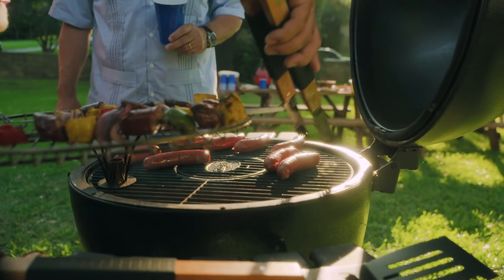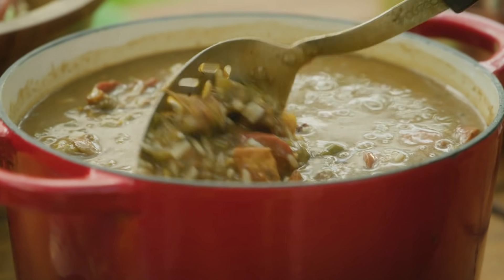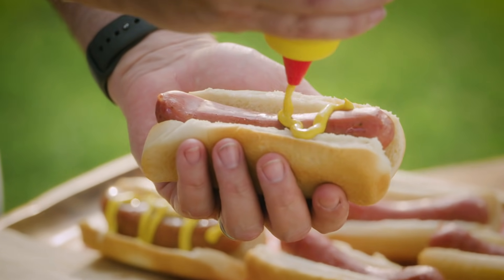Just heat it throughout. You can slice it, put it in a casserole, a gumbo, or you can put it on the grill. And like I like to eat it, just put it in a piece of bread or a flour tortilla and put a little mustard on it if you want. You can't get any better than that.